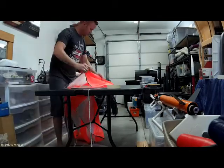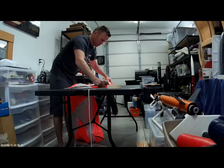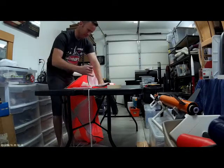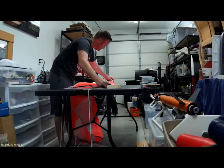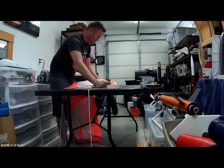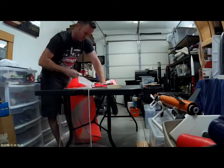Just fold over each gore, one at a time. We're going to come back and do this nicely while dressing the gores. Right now we're just trying to get a rough layout.